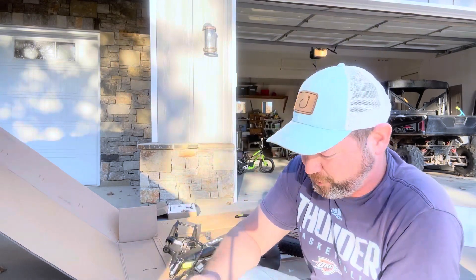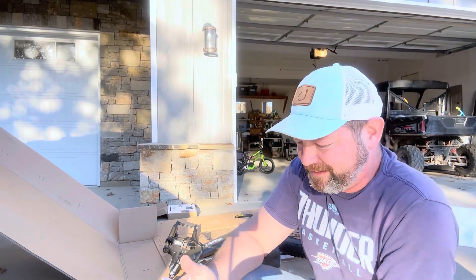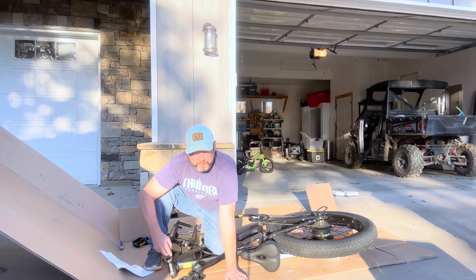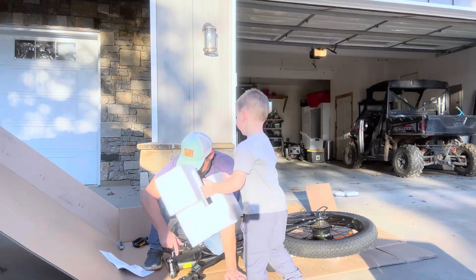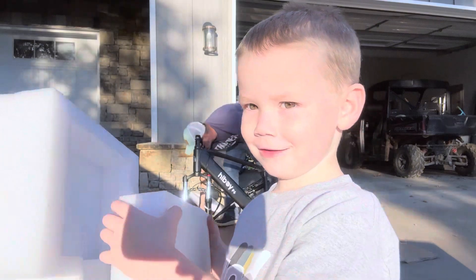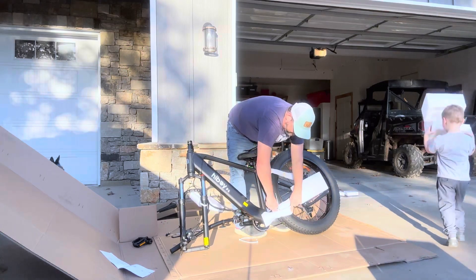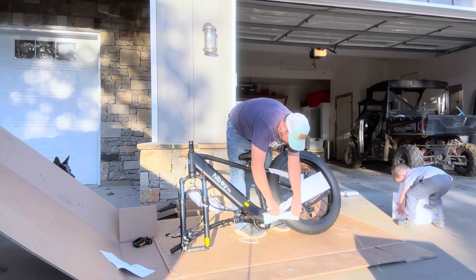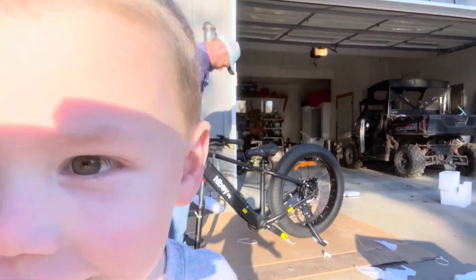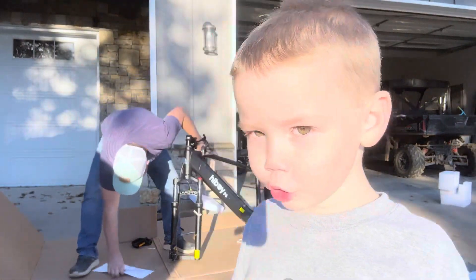Comes with this instructional book, user manual. When we put the scooter together it was extremely easy, so we will see how easy this one is. They do provide the tools for you to install everything. Looks like we'll finish cutting these last couple safety protective things off and install the handlebars.